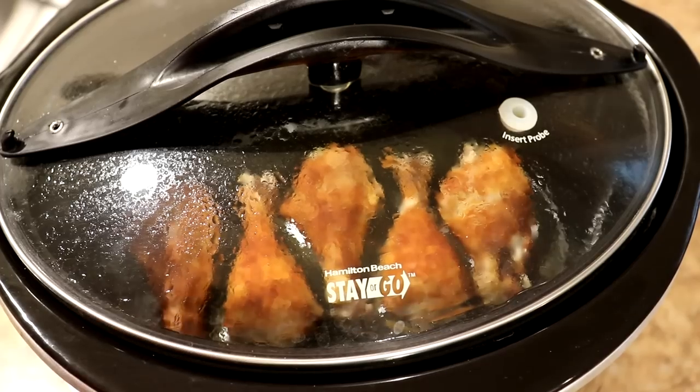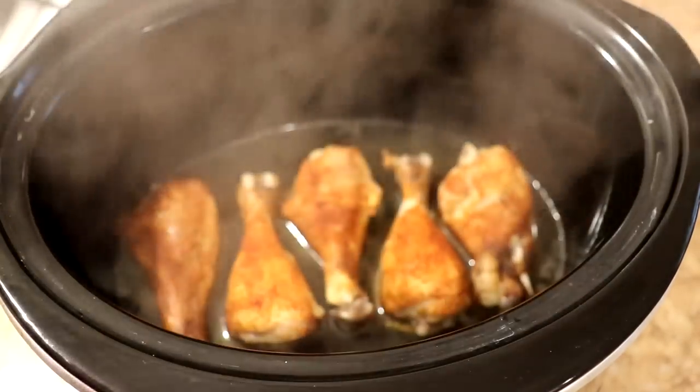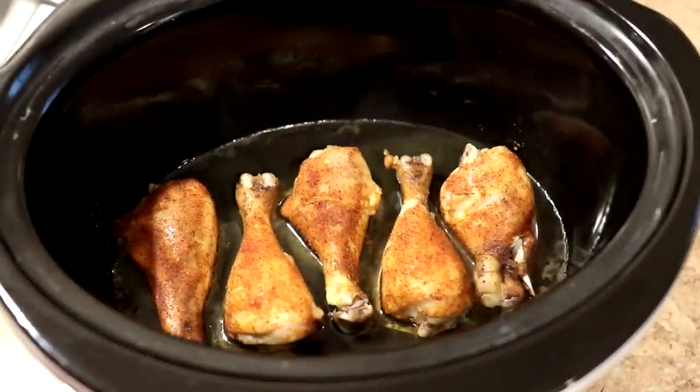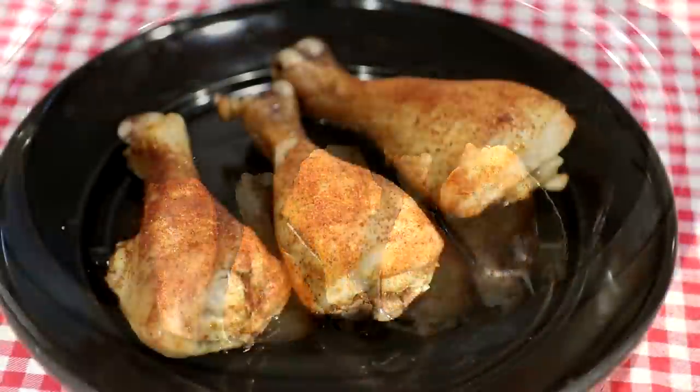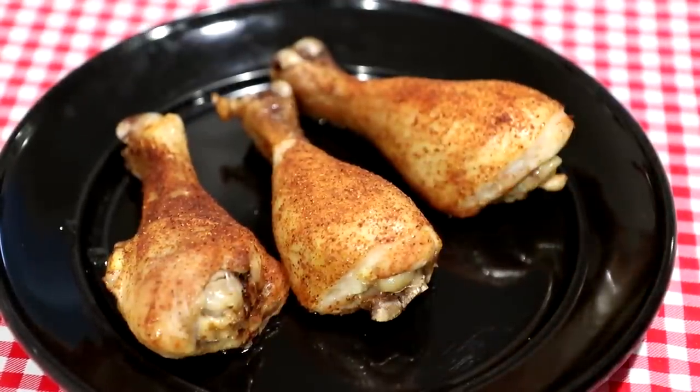This cooked on high for two hours and it's been in the pot on warm for another half an hour. Let's take the lid off and see how it looks. That looks pretty good to me. Let me grab a plate and we'll try it out.